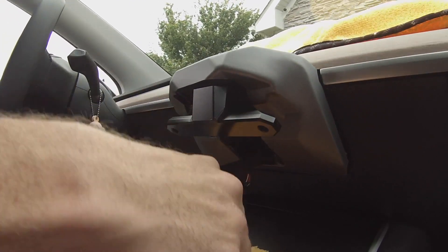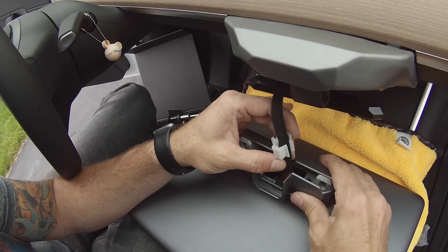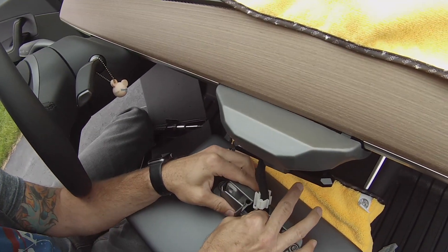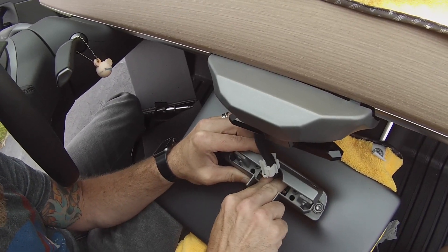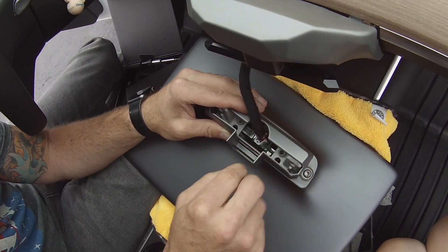The next section is just the opposite of what we did to take the monitor off — put the monitor plug back in nice and slow. You will hear a click when it's seated. Once that's in place, push the little white piece back down over the top and lock it into place.